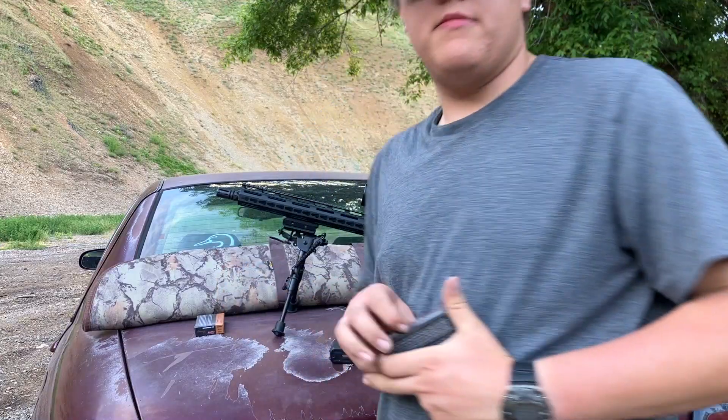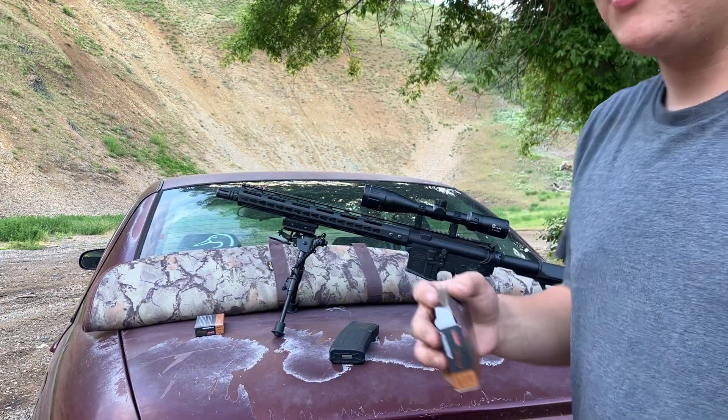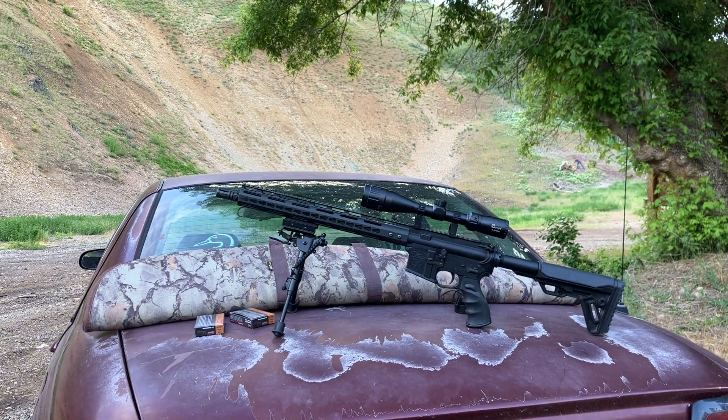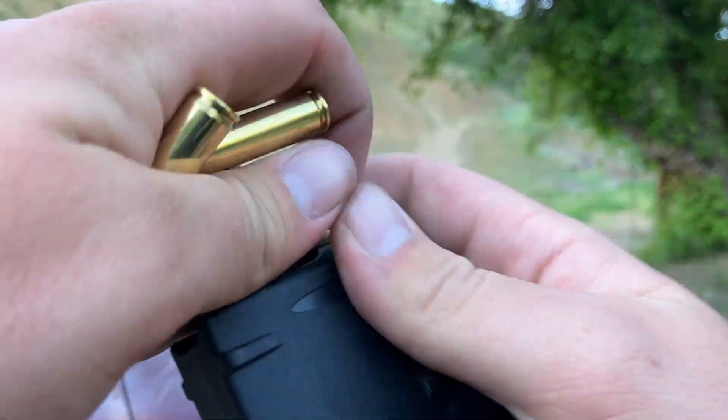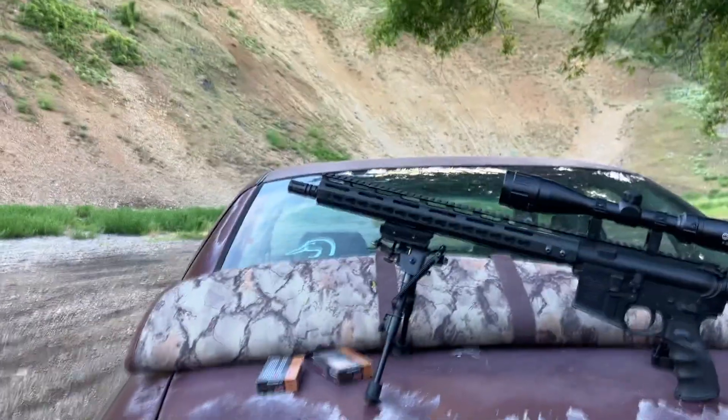Start off with about 10 rounds. I got 40 rounds total — one full magazine and one 10-round section. This was really cheap ammo, I think it's like 53 cents a round — a box of 20 for about $1.99 to $2. Yeah, basically it's the cheapest stuff on the market. That's one full 10-round magazine.